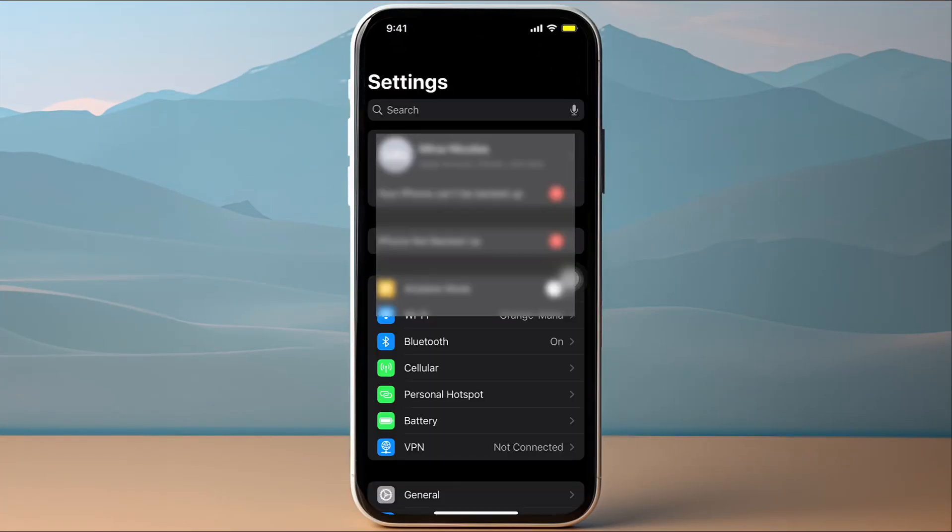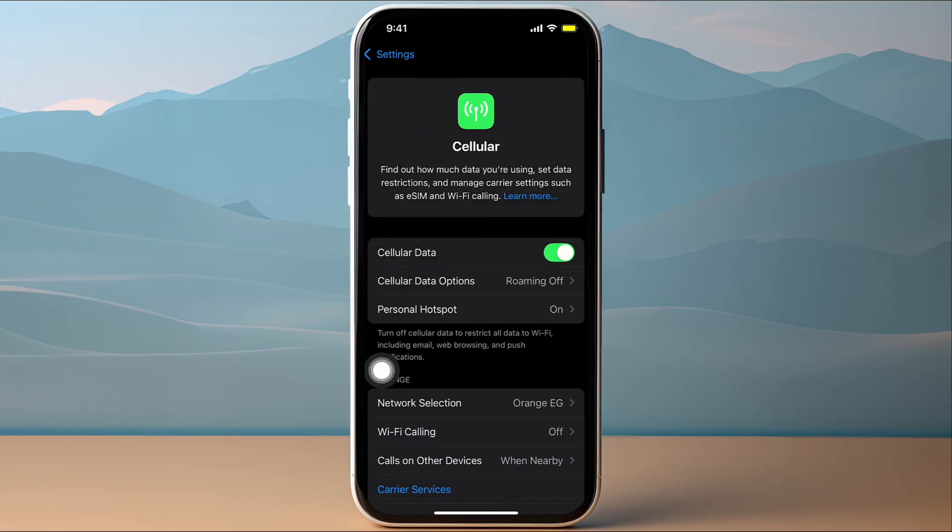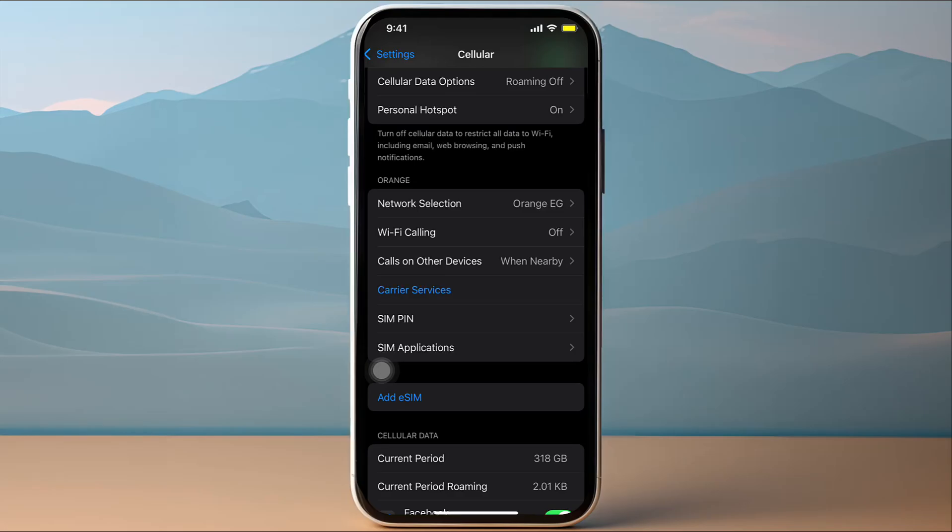In Settings, find the Cellular option and tap on it. Then scroll down a bit and you'll see the Add eSIM option — simply tap on it.